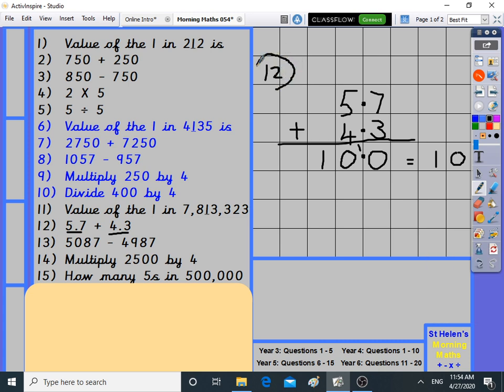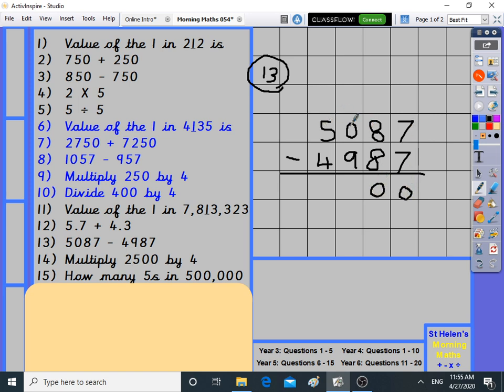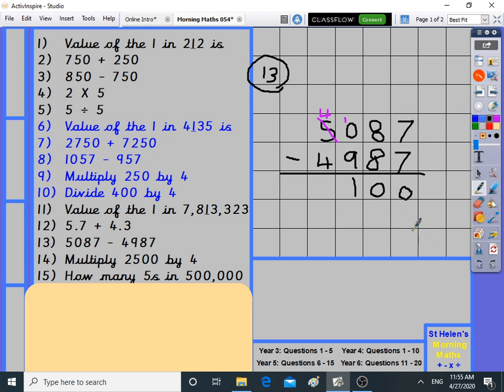Number thirteen is takeaway — keep an eye on the sign, don't accidentally do plus. 5,087 take away 4,987. Seven take away seven is nothing, eight take away eight is nothing. 50 take away 49: doing the borrowing, the thousands digit goes down to four, ten take away nine gives one, four take away four is nothing. The answer is 100.